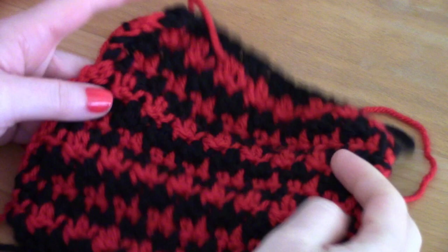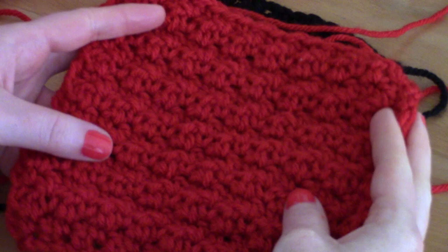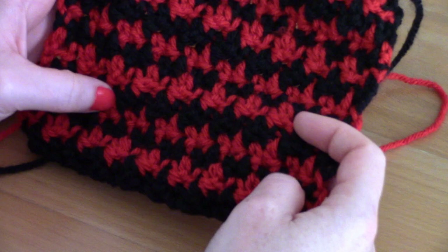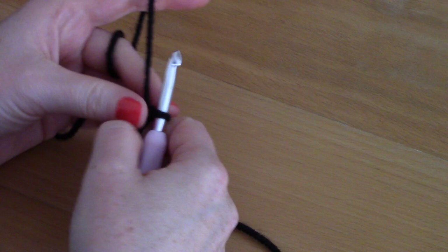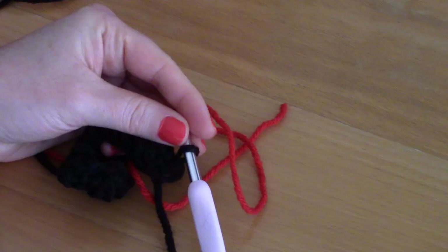Now I'll show you how to make the two-color square. It's basically the same textured square I just showed you, made with two colors. I'm going to show you how to alternate colors smoothly. Make a slip knot, chain 19, and do your first row in black. Once you've completed Row 1, I'll show you how to change colors.